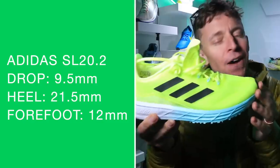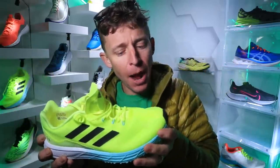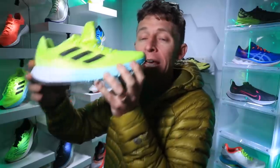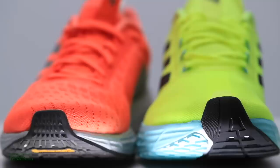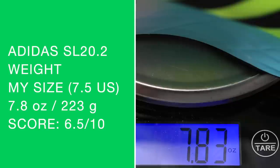We're looking at a 9.5 millimeter drop according to the Adidas website — 21.5mm in the heel and 12mm in the forefoot. I saw another website reporting 24mm in the heel and 14mm in the forefoot, so basically a 9 to 10 millimeter drop. I'm going to lean toward the second website — it feels right. I think the SL 20.2 gives you more cushion in the midfoot, forefoot, and throughout the entire midsole compared to the original SL 20. On the scale I'm hitting 8.0 to 8.08 ounces, so it did gain a little weight from the original SL 20.